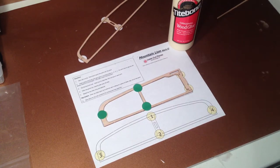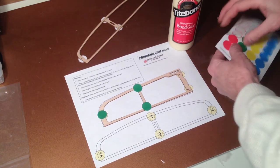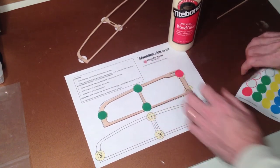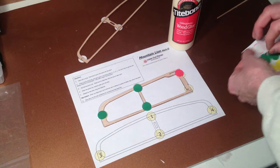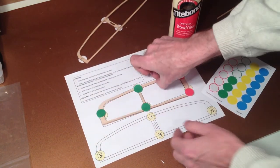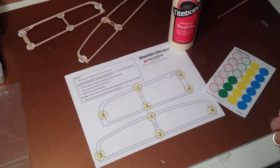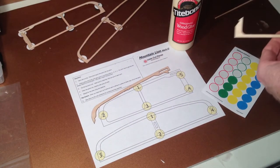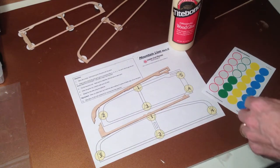Two more sticky dots — oops, missed it there. There's one, there's two. That one's ready to go. We're just going to set those aside and hit them with glue in just a minute, but first I have to get all three parts assembled, so I'm going to do the second wing.